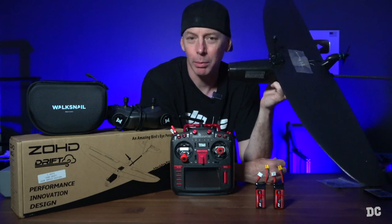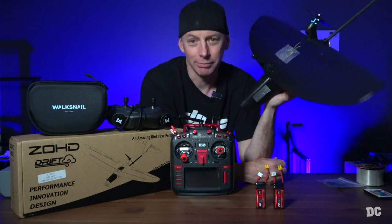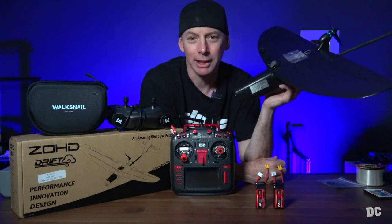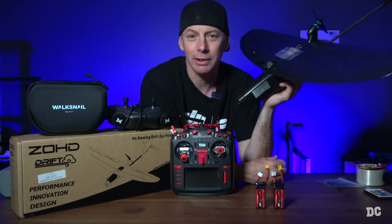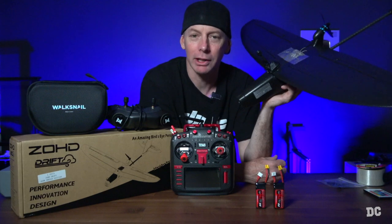We're going out to do a flight test with this one with some Walksnail. I'm interested to see how Walksnail is going to perform on a fixed wing plane for some FPV enjoyment. It's a perfect day to fly — it's beautiful, it's sunny, and almost not a cloud in the sky, which is kind of crazy for Oregon. So without further ado, let's go ahead and jump out there.